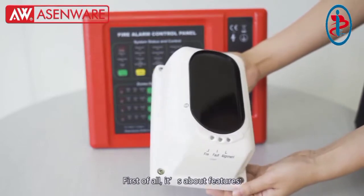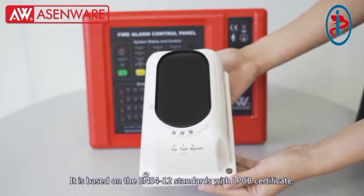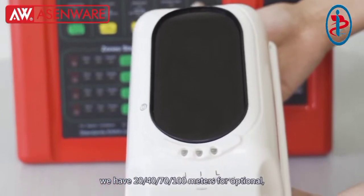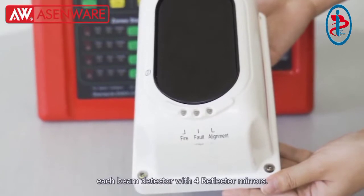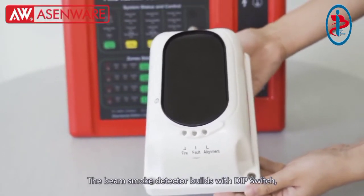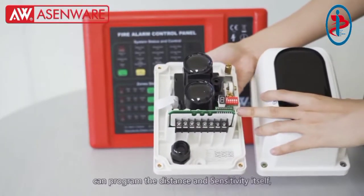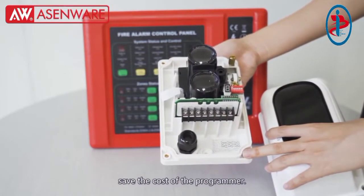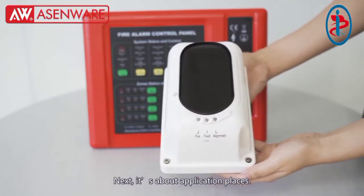First of all, about features: it is based on the EN54 standard with LPCB certificate. We have 20, 40, 70, or 100 meters for options. Each beam smoke detector comes with 4 reflector meters. The beam smoke detector is configured with a DIP switch, which can program the distance and sensitivity itself, saving the cost of a programmer.